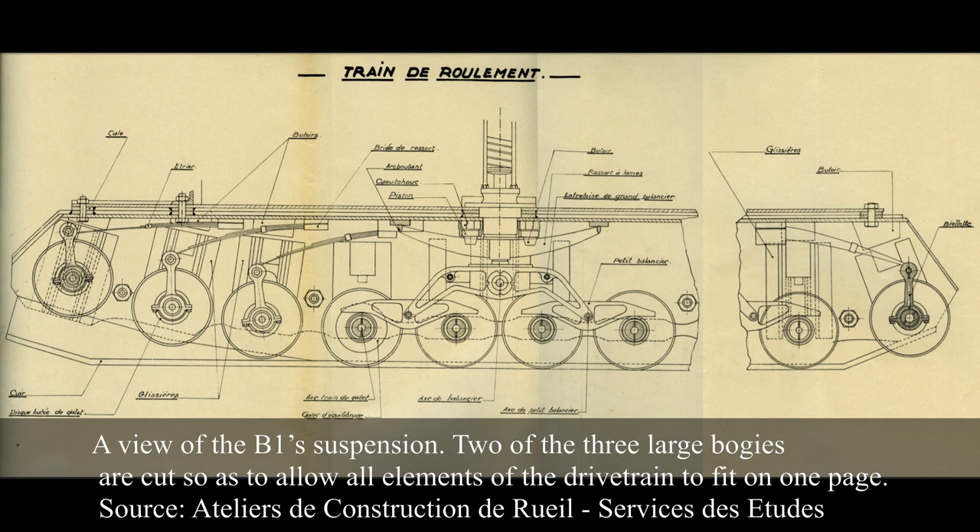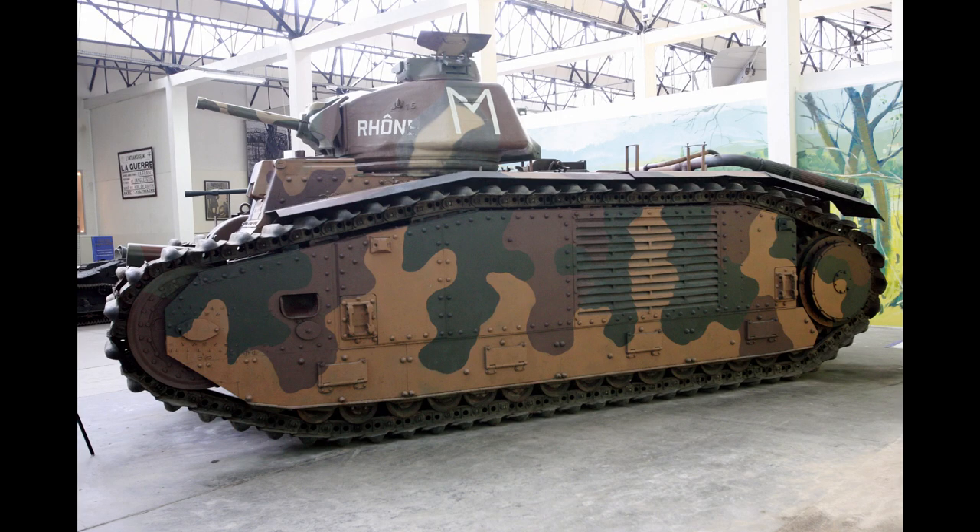The suspension had remained mostly unchanged since the number 101 prototype and Renault mock-up. It used three large bogies mounted on coil springs, which each contained two smaller bogies with two road wheels. Three independent wheels using leaf springs were featured in front of the bogies, and another one at the rear for track tensioning. A large frontal pulley also assured the track tensioning. This suspension was entirely protected by large side skirts, designed to protect it from mud, firearms, and artillery shell splinters.